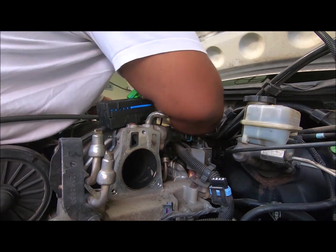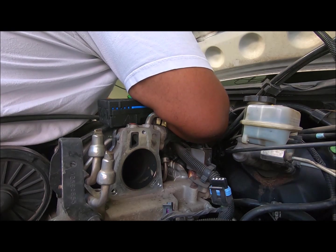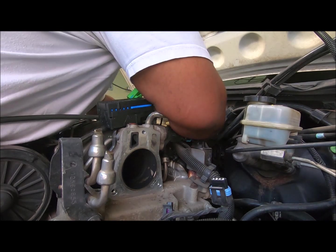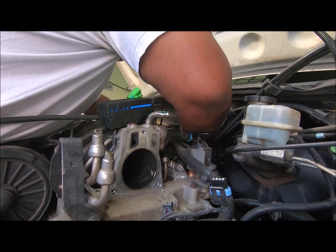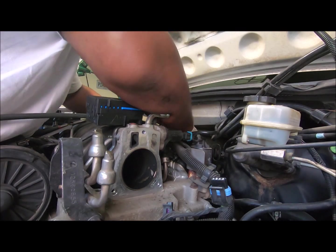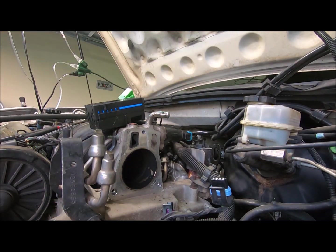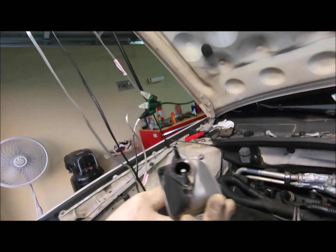Now watch me drop the bolt. Boy, if I had to do this the first time — I'm on my back trying to get these damn bolts off. I should have brought my magnet. Come on, there we go. Don't drop the bolt. That was a lot quicker this time than it was the first time I did this one.